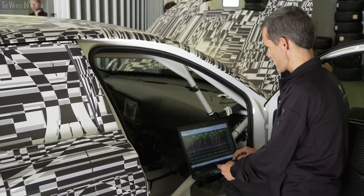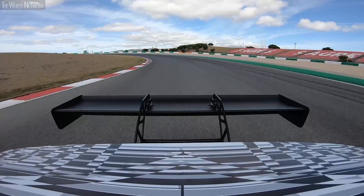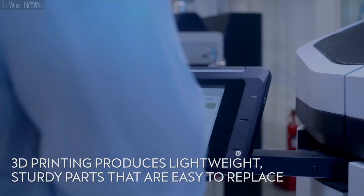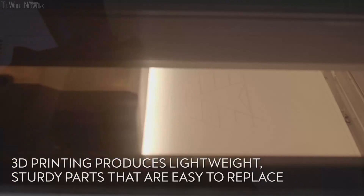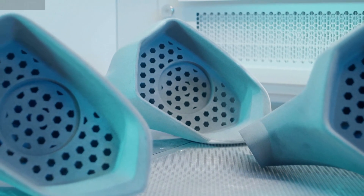Good results — all the parts withstand all the loads and the environmental conditions.